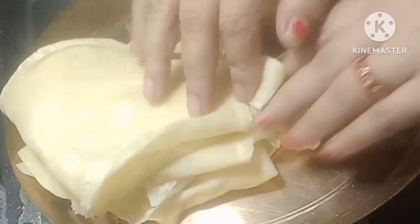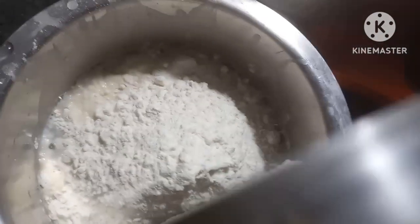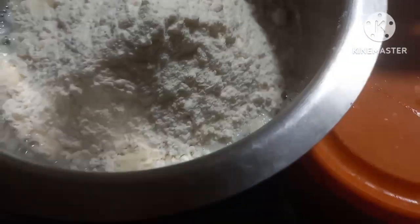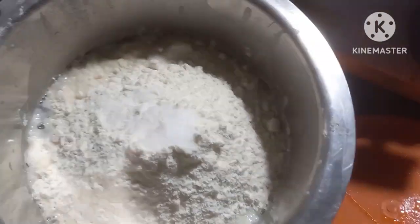This recipe is made of 1-9. We will make the channel for 5 minutes.